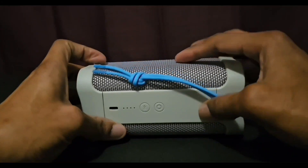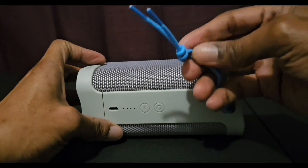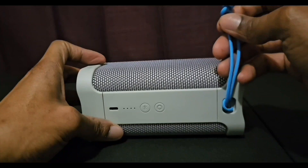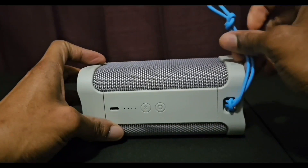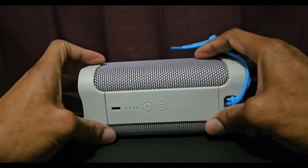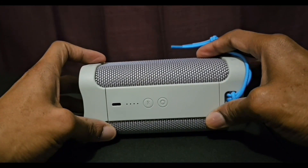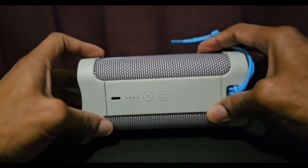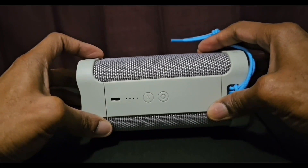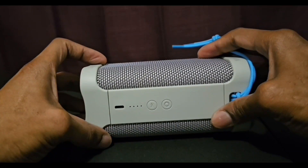On the back, there's a nice strap — great for holding the Bluetooth speaker or hanging it somewhere while playing music. We also have two buttons on the back: one is the power button and pairing button, and the other is for pairing to Bluetooth and connecting to other speakers. There are also four LED lights that show how much battery life is remaining.